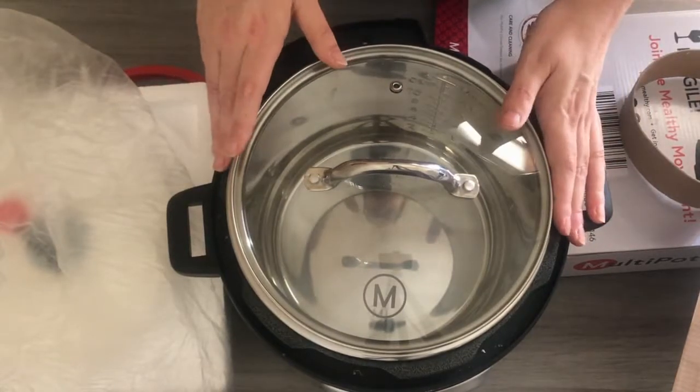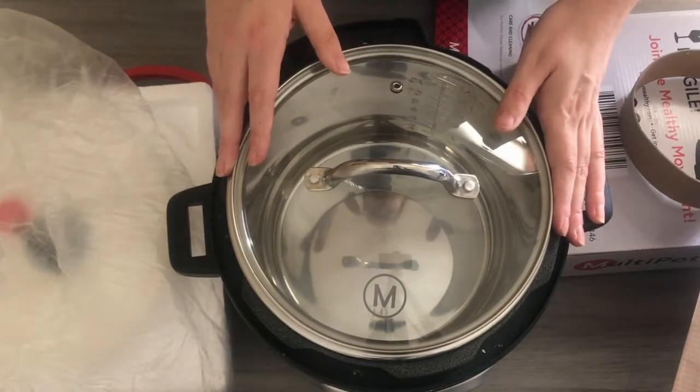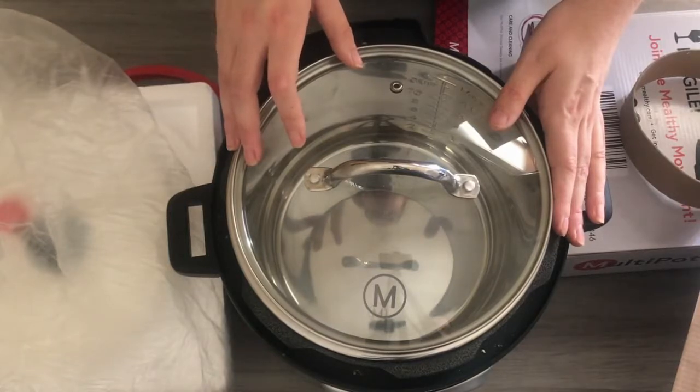So there you have it — those are the main accessories I suggest for your Melthi Multi-Pot. I've also written a blog post at RecipeThis.com which showcases all the different Melthi accessories you can get, including some non-branded ones that I also recommend.